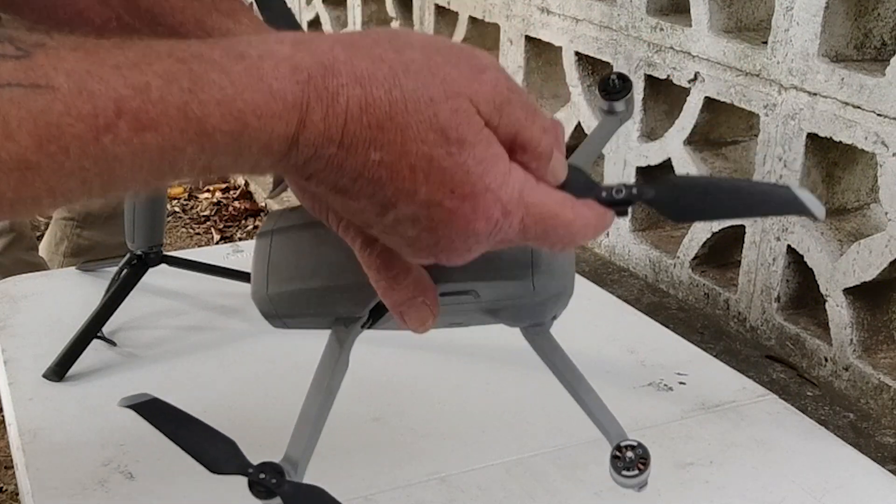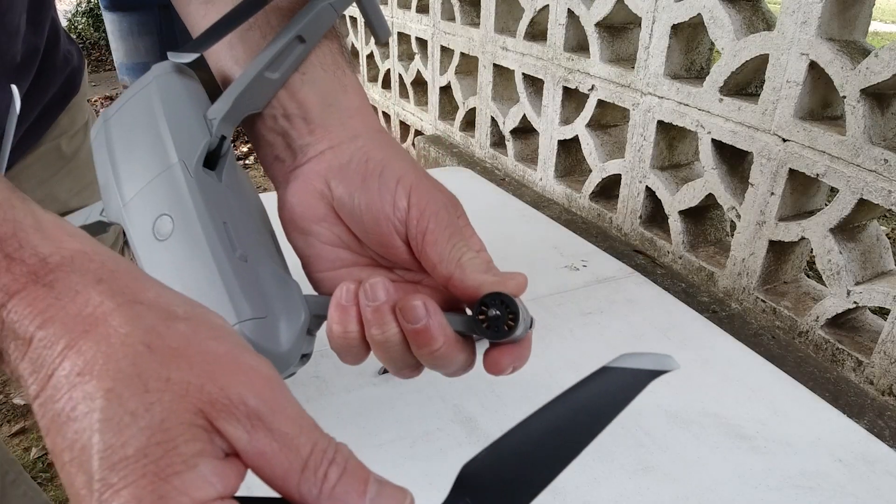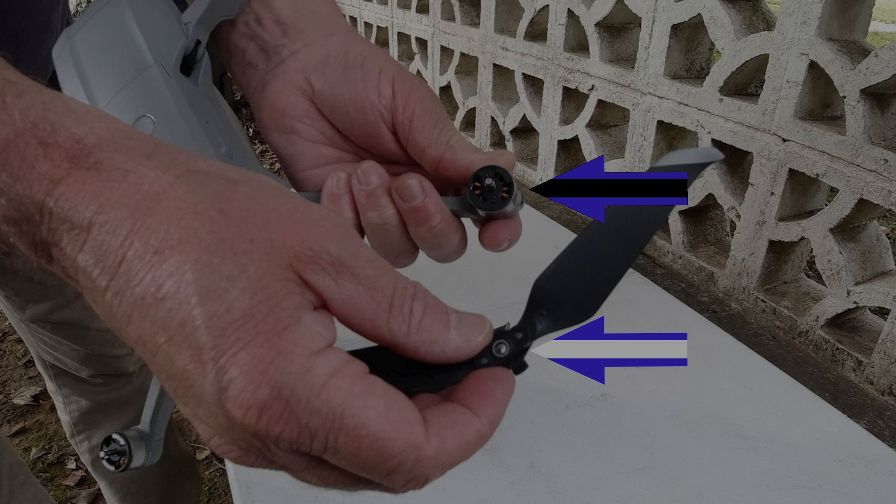And if that happens, at least the drone knows that the props are on the wrong motors. Really interesting how that's able to be picked up on.